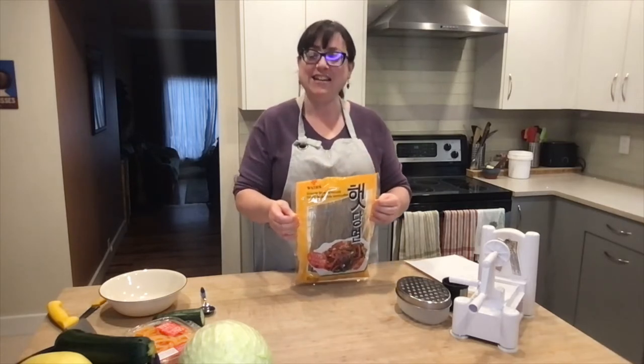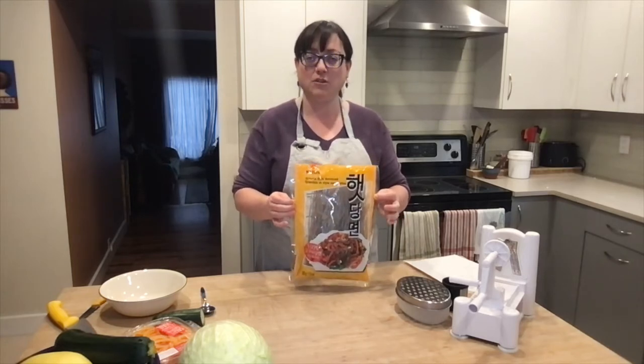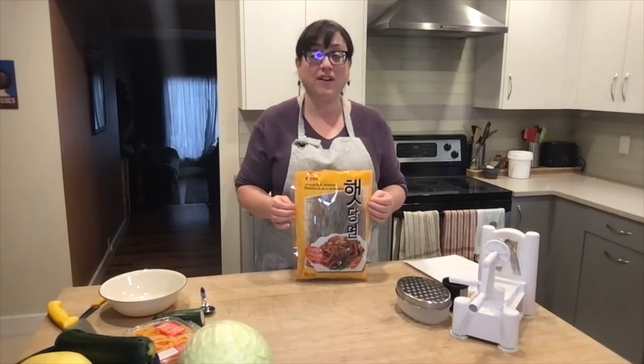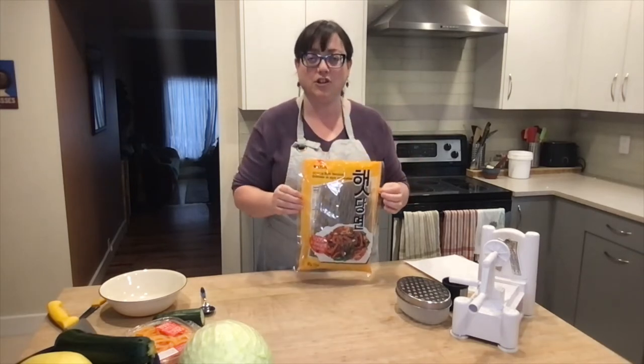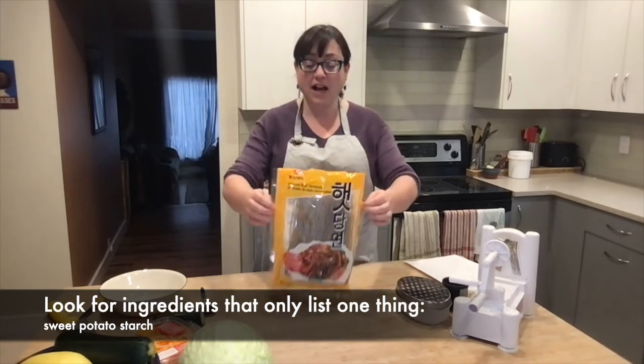The key to looking for sweet potato noodles, japchae noodles, or glass noodles is to read your list of ingredients. I just found this package at my local grocery store, nothing fancy. The list of ingredients says sweet potato starch — that's it. Only sweet potato starch. So I love these noodles.